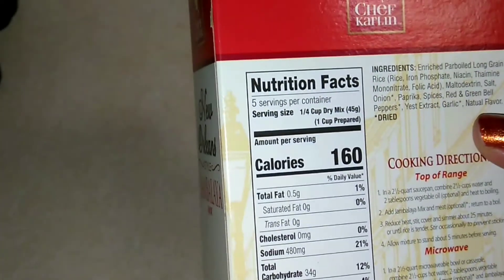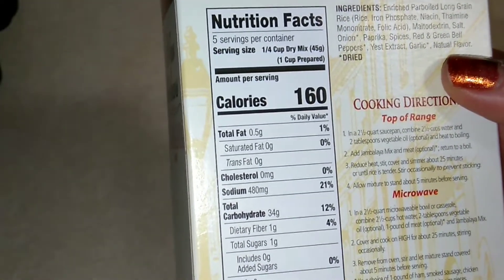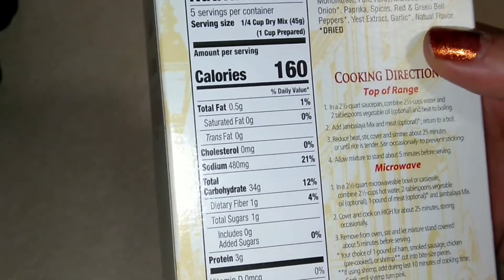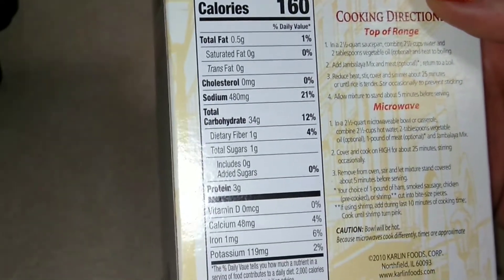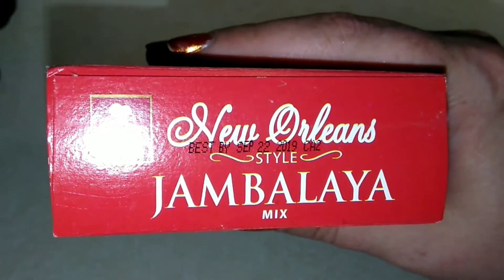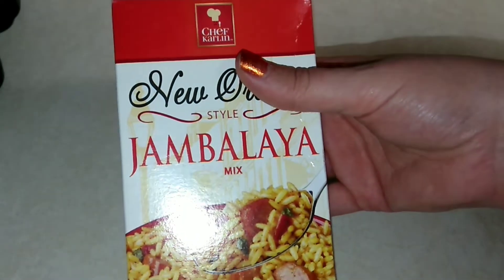160 calories, total fat is 0.5 grams — so half a gram — saturated fat is 0, trans fat is 0, cholesterol is 0. Sodium is a little high at 480 milligrams. 34 grams of carbs, dietary fiber is 1 gram, sugar is 1 gram, 3 grams of protein. The best buy date is September 22nd of 2019, so this is being filmed before then, and I'm going to be making this tonight to share with you.